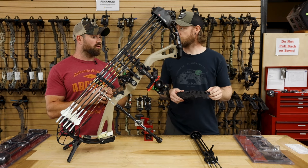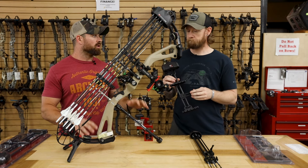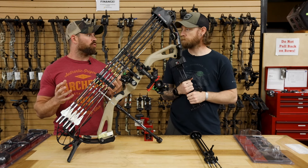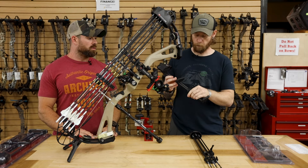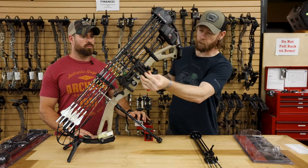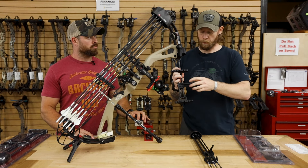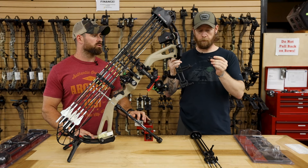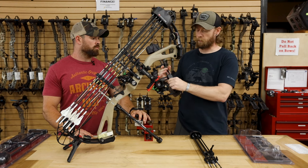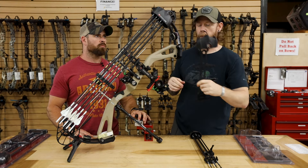This quiver will accommodate all your different shaft sizes — 4 mil, 5 mil, standard shaft — it'll fit all of them, which is great because some people purchase a quiver and it turns out it won't hold their 4 mil shafts. But this will accommodate all of them. It has a standard mount where it mounts right on the side of your sight, and it includes all the hardware that you need. It just has this little thumb screw — you unscrew that a little bit and it pops right off. Very easy to use, very easy to adjust where it sits on your bow depending on how long your arrows are or how short your bow is.